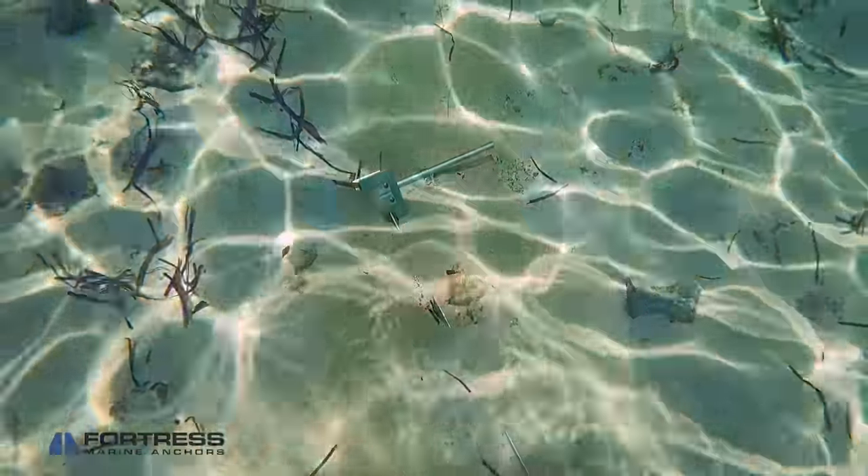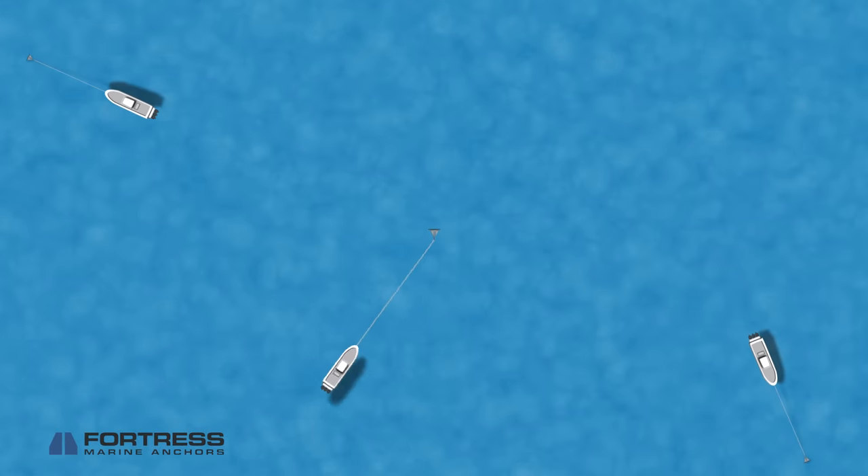When trying to find a spot, you'll want to be mindful of swing. If your anchor rode is too long and you're too close to other boats or pilings, you could end up swinging into them. Be sure that you're as far away from other objects on all sides as your anchor rode is long.